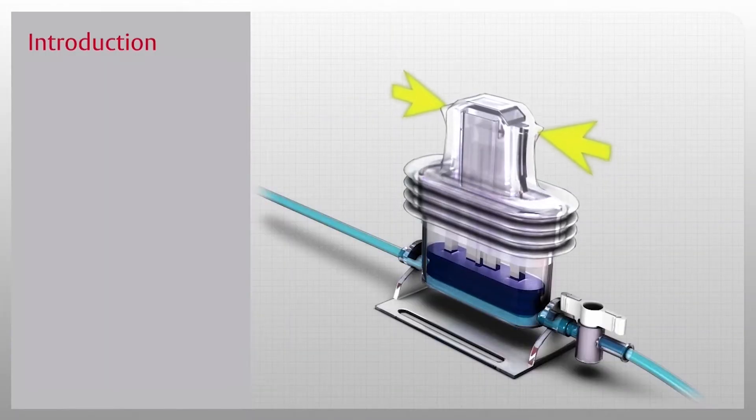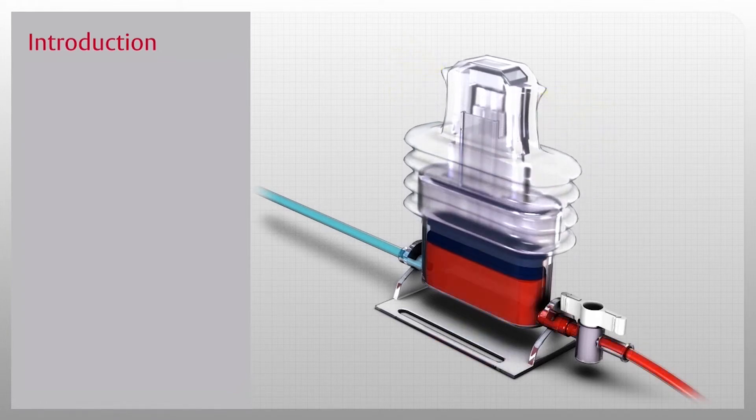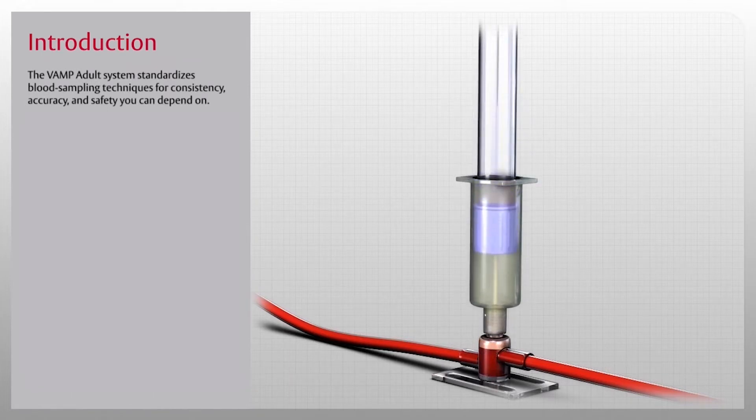The VAMP Adult System is a closed needleless blood sampling system. The innovative Edwards VAMP Adult System is the first generation of venous arterial blood management protection. The VAMP Adult System standardizes blood sampling techniques for consistency, accuracy, and safety.